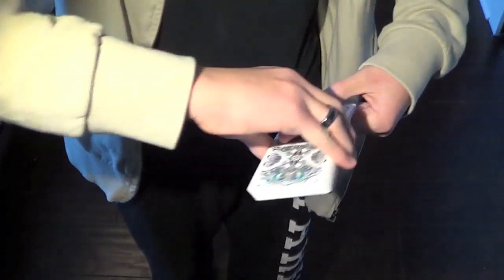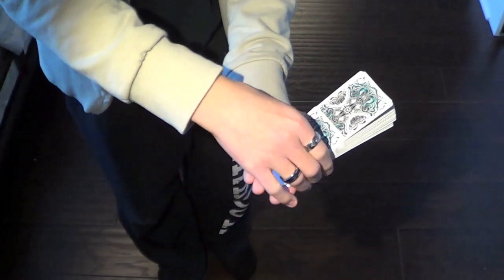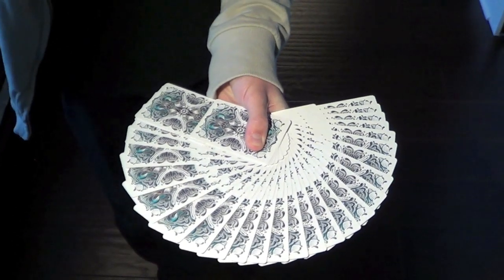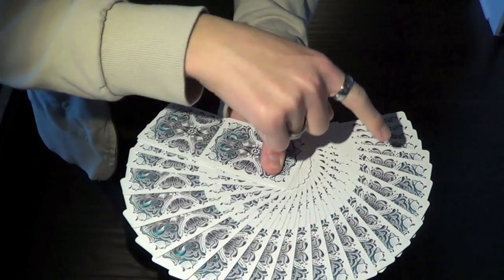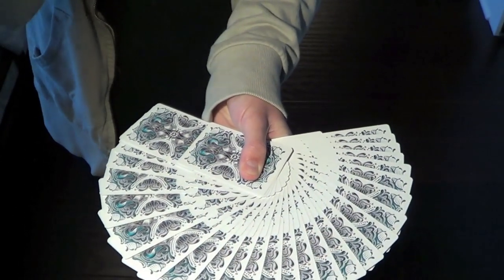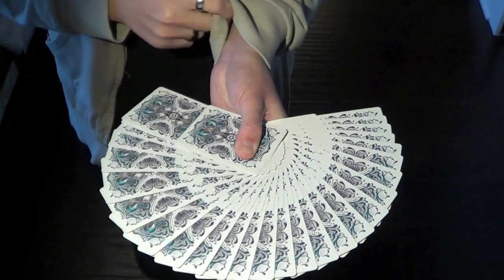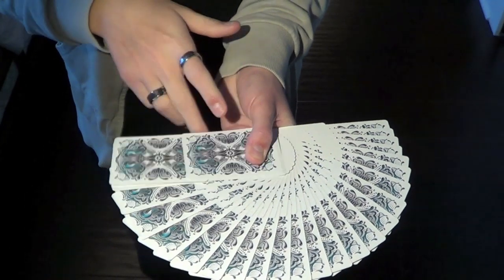The giant fans look very good. The side designs and the corner designs make it really pop off the back, especially considering the rest of the card is white. And overall, the giant fan just looks amazing.